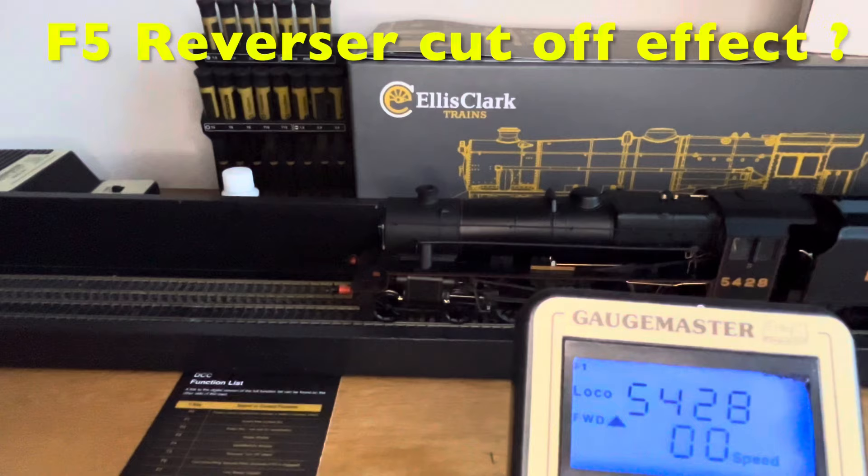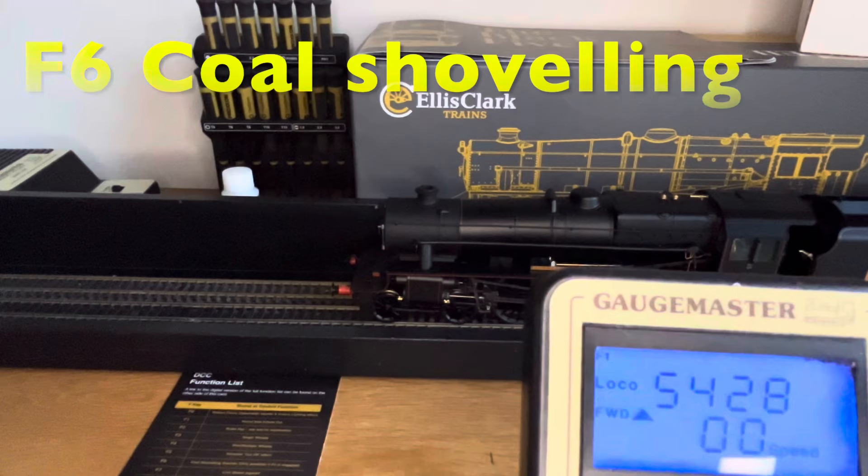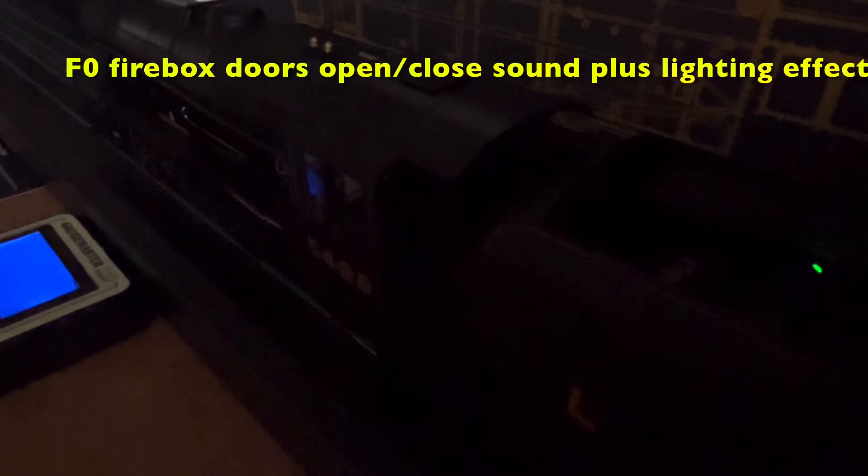Function 5 is described as reverse or cut-off effect, but I'm not too sure what that means. Function 6 is coal shoveling and that's only possible if F0 is engaged. F0 is the firebox doors open/close sounds and firebox lighting effect. I've dimmed the lights in the hope that we'll see something from the firebox glow. The camera isn't able to pick it up, but there is a faint glow — although the firebox isn't open, I can see a glow on the floor and inside the firebox.